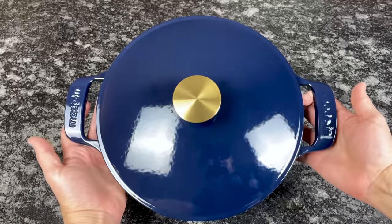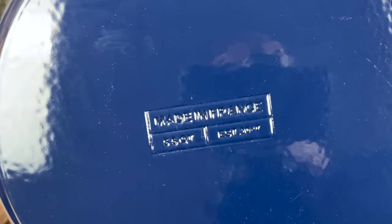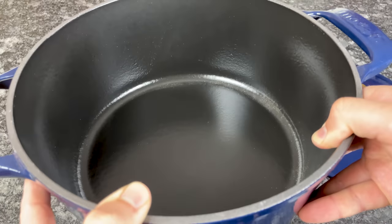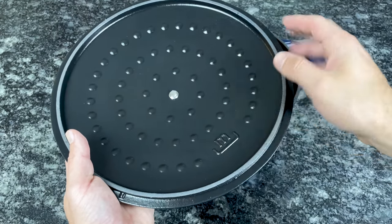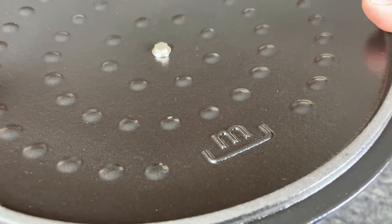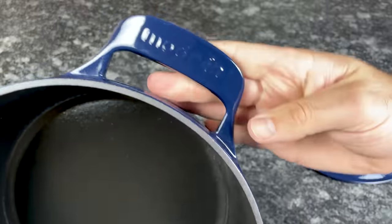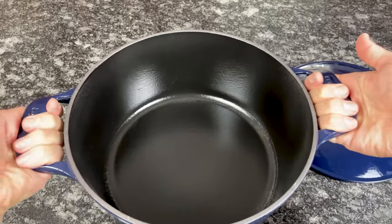The Made-In Dutch oven is the best overall alternative to Le Creuset. It's made in Northeast France in a factory that's been producing world-class enameled cast iron products since the 1920s. The cast iron base is super thick and the durable enamel coating is applied by hand. The best part is that Made-In Dutch ovens deliver the performance and durability of Le Creuset at a much lower price. Made-In can offer lower prices because it sells direct to consumers on its website, avoiding retail markups and passing those savings on to you.